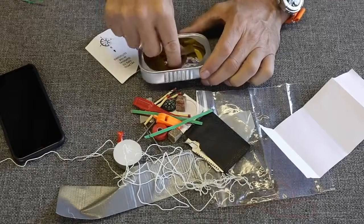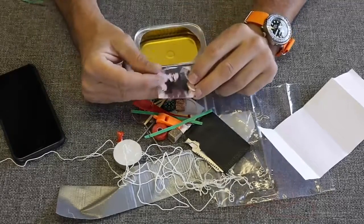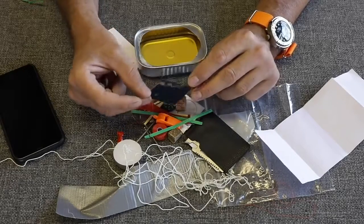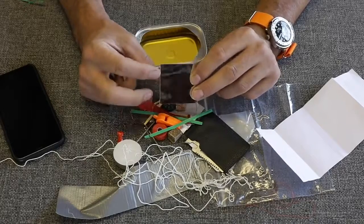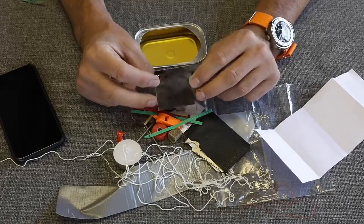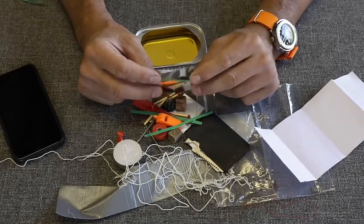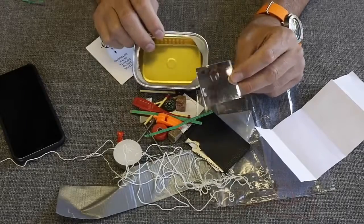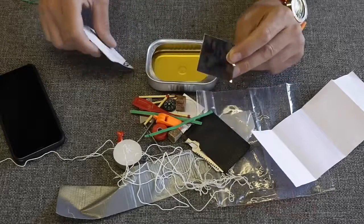We have a signaling mirror. Is it legitimate? Probably not. I mean, you could get some flash off of it, but without having the aiming hole in it like a proper signaling mirror, that would be difficult to use. I'd rather they spent an extra five or ten dollars and put a real signaling mirror in there along with some of the other upgrades.